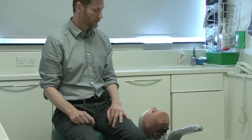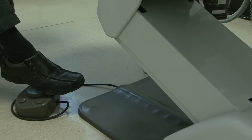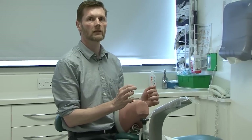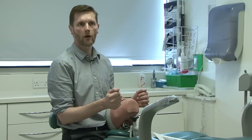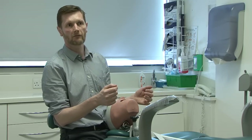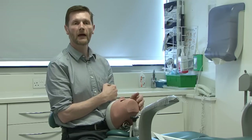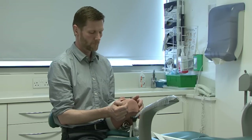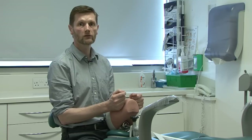Now that the patient is appropriately reclined, they're too low for my working position, so we need to bring the base of the chair up so I can maintain good posture. I'm bringing the base of the chair up so that I can work with my forearm slightly raised. It also allows me to get underneath the chair so I can get much closer to the patient. When working with the patient we talk about assuming positions on a clock face — I would typically be at the 11 o'clock position — and this is the normal position for most operative procedures.